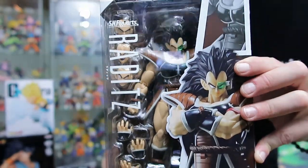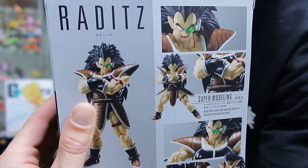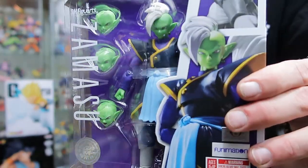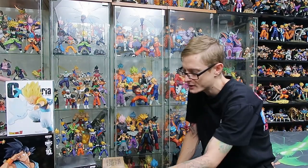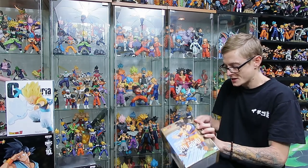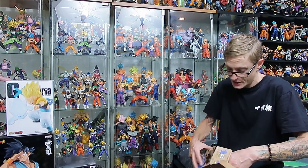Here's the SH Figuarts Raditz. I've had him sitting here for maybe a week or two because I knew other stuff was coming so I figured I'd save it for the Dragon Ball Haul. And then we've got Zamasu — that's also been sitting in my pile of loot with Big Bad Toy Store for god knows how long. I'm really keen to open those but unfortunately I'm going to be waiting probably at least a year. But that's all right — it's going to be like one big Christmas day when I get to open all my SH Figuarts again.